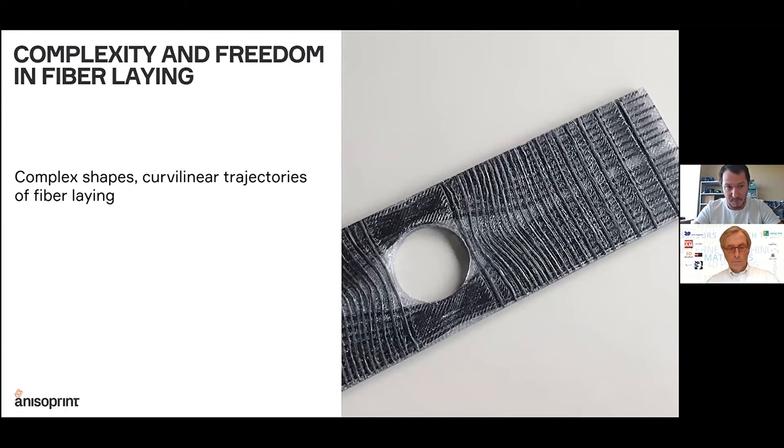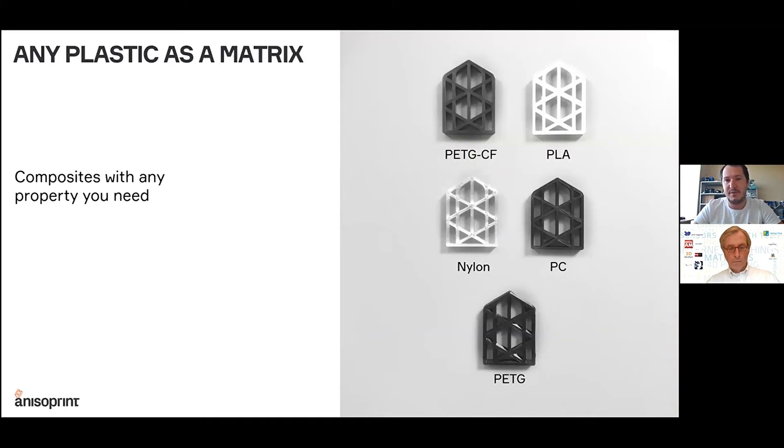The material properties are focused in the desired direction. Second, with co-extrusion we can use different types of polymers as matrix materials — anything available on the market in filament form for FFF extrusion plastic printing. Any of these materials can be reinforced with continuous composite fibers to get very high strength and stiffness, while the polymers themselves contribute other properties such as chemical resistance, environmental resistance, flame retardancy, or other surface properties governed by the polymer material.